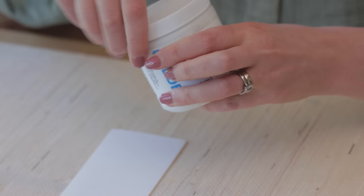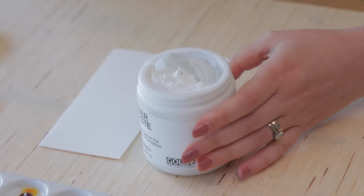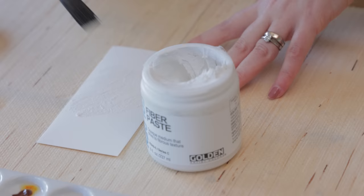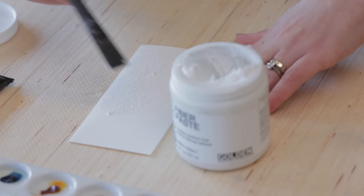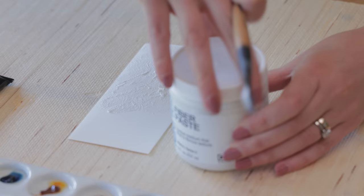Fiber paste is really easy to use and you can get it in most art supply shops. This is the Golden brand and it looks like a mousse inside, so it applies really easily. It's a little bit different to molding paste — it's more of a textural effect. I'm going to try to remember to leave room at the top to write, since these are swatches to document different textures. You can see the texture is like tissue paper once you put it on. Make sure you've got plenty on there and leave it to dry.